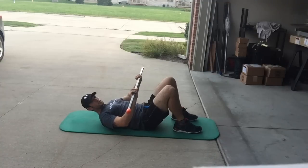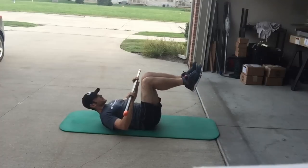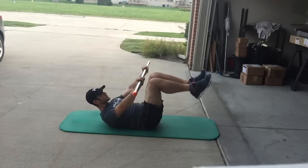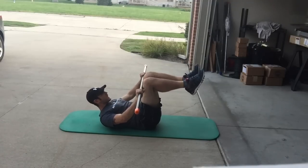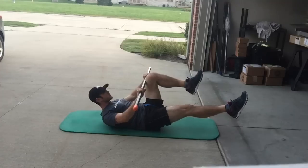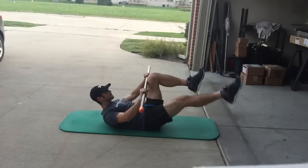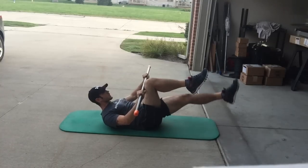Now let's move to a dead bug position — knees flexed 90 degrees. The bar is going to press into both thighs as we flex the spine, creating that pressure. I push away as I simultaneously tuck in, creating that activation. From right here we're going to extend one leg and do circles. We'll switch it up and do the same thing on the other side.